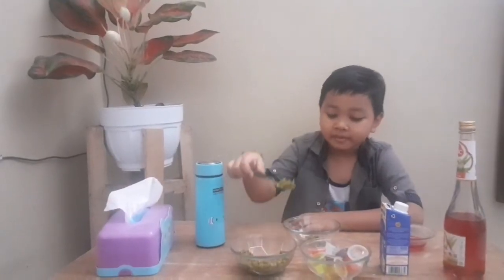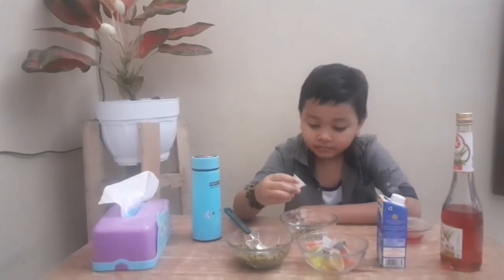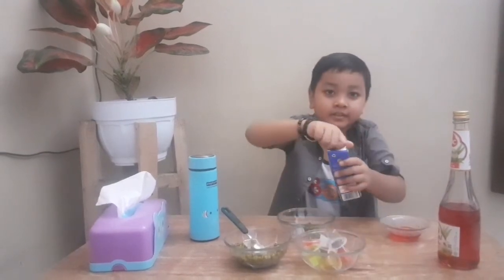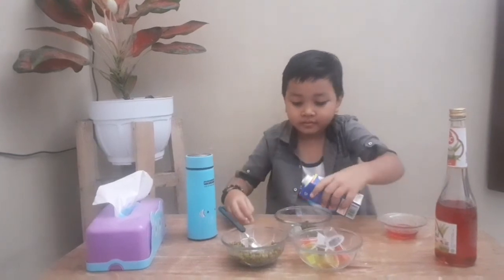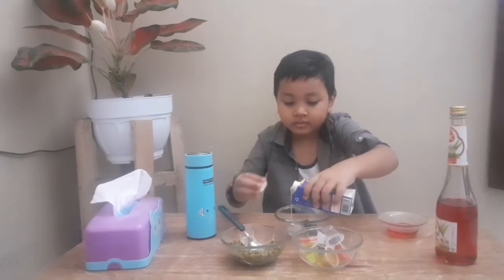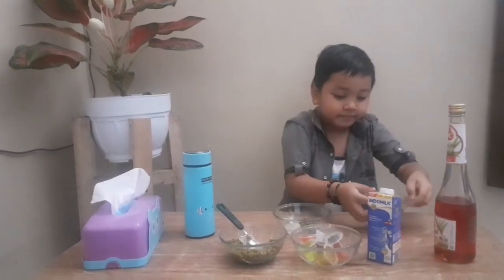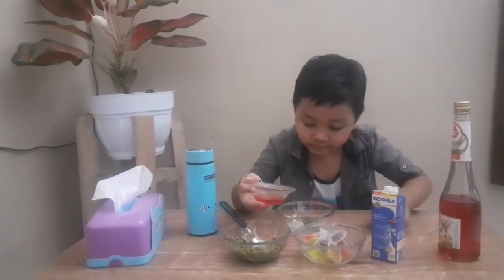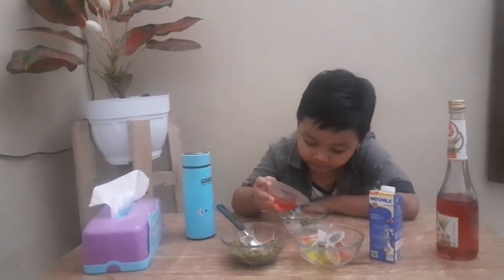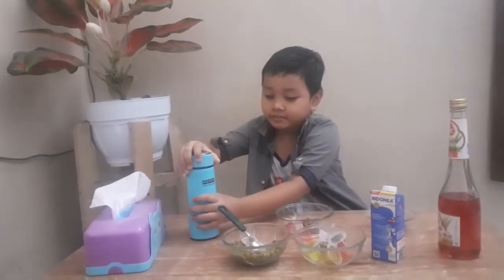Put all the mung beans into the bowl, then put the jelly in the bowl, then put the milk into the bowl, then put some syrup, then some ice water.